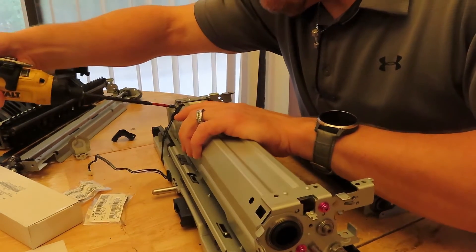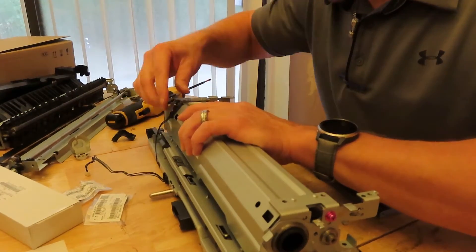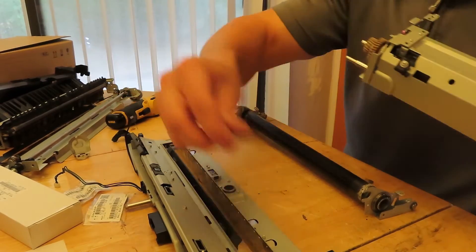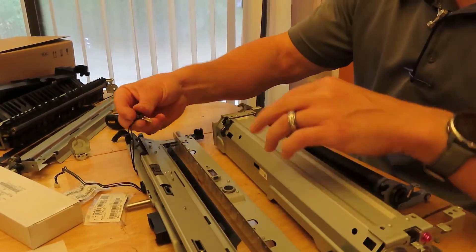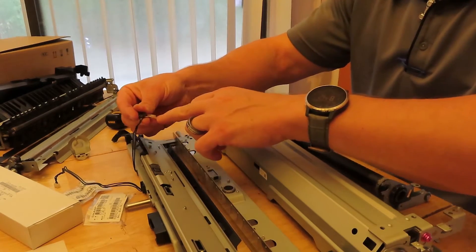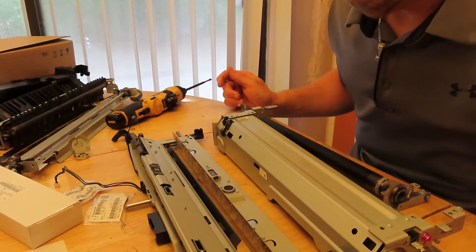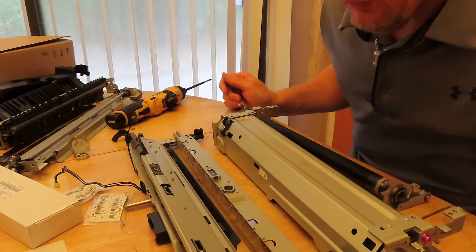And I always forget this upper thermistor — this is the one that you replace. That frees it up like that. The reason we replace these is because they tend to get gunk built up on the actual thermistor, and that will cause an error code to come up on your machine if it builds up too much.